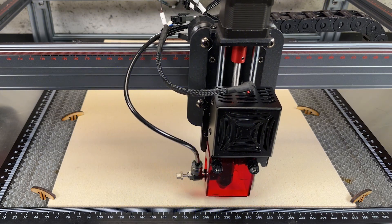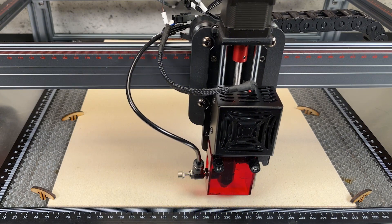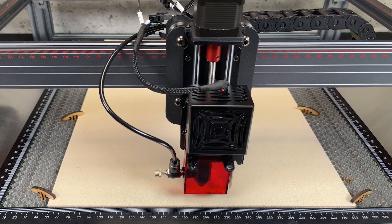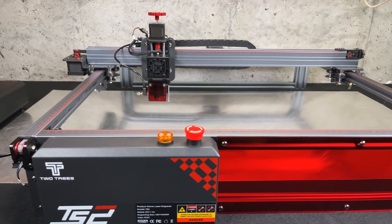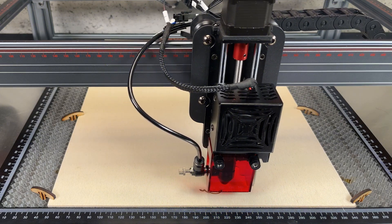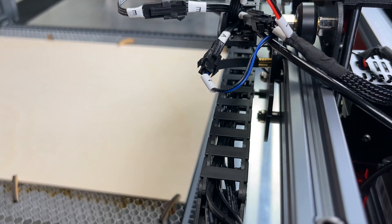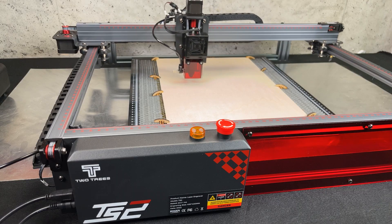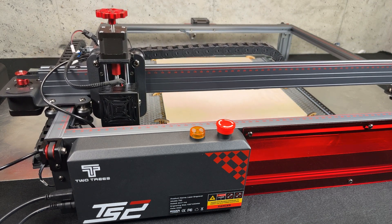First, the general features of the machine. It has a dual beam laser that gives you a combined laser power of 10 watts, which works great for both cutting and engraving. It has a working area of 450 by 450 millimeters and a max engraving speed of 10,000 millimeters per minute. Features such as cleverly placed drive chains, a very rigid and solid frame, and end stops that allow you to home the machine are just some of the features that make this machine premium.